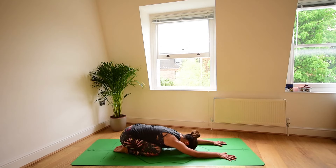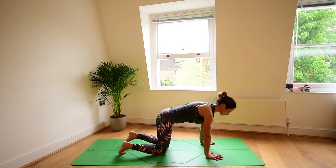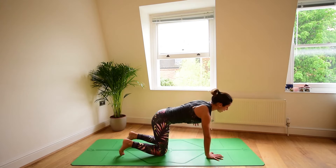Sit back into child's pose. Extend the arms forwards. Find your way back up onto your hands, onto your knees.